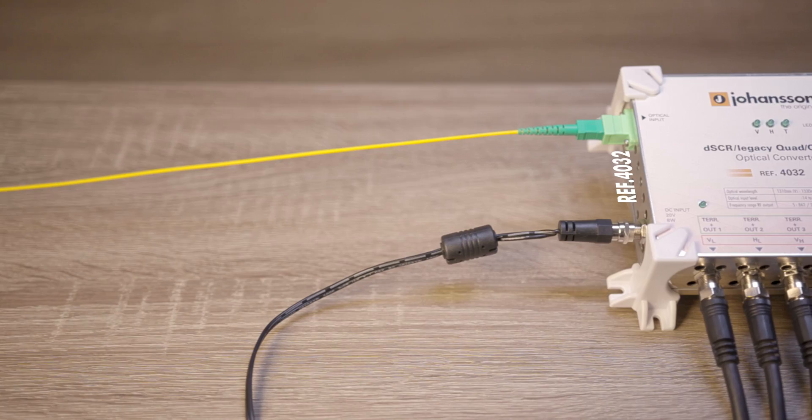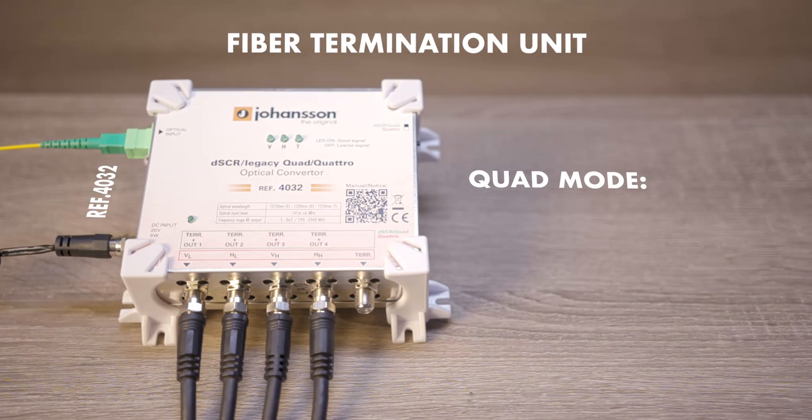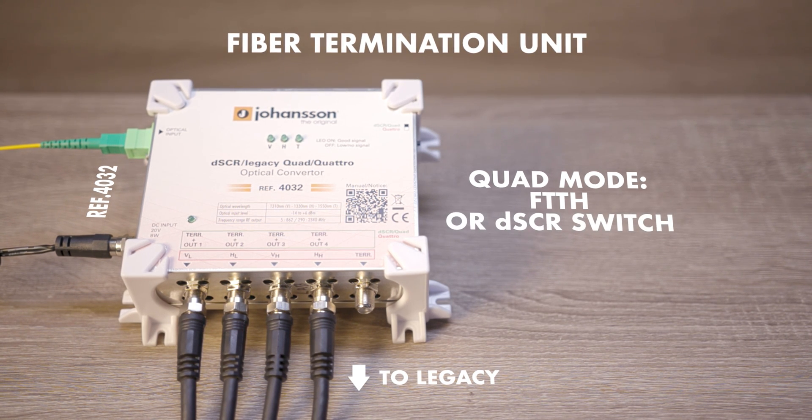We also developed the 4032, a hybrid FTU. In quad mode, the 4032 serves as a fiber termination unit that sends its signal directly to the old legacy set-top box, or it can be used as a DSCR DCSS switch to connect to new DCSS set-top boxes, like Sky Q.